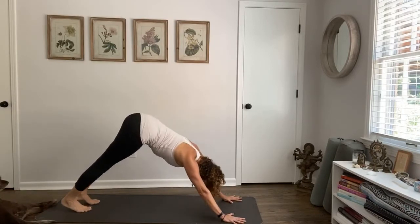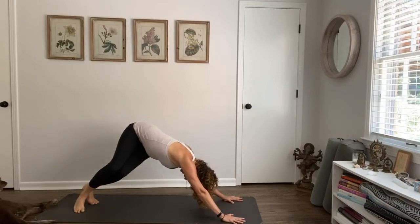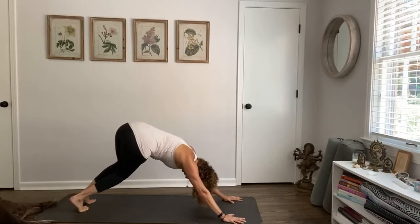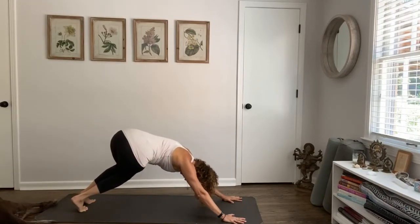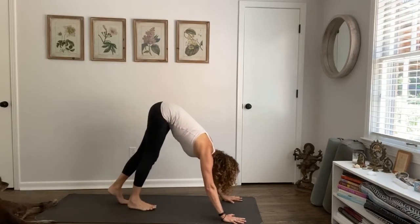We'll do the side again. Bend both knees, roll your hips to the right, stretching out that left side body — move from your core, lift through the center. Knees bend, rolling over to the left, stretching the right side. Inhale through the center, walk your feet forward.